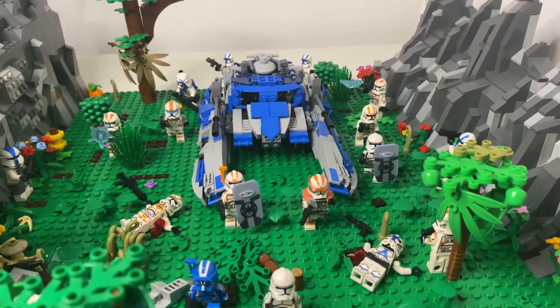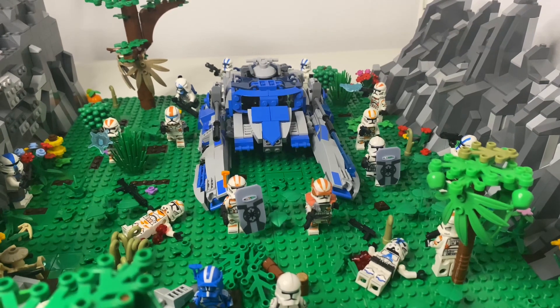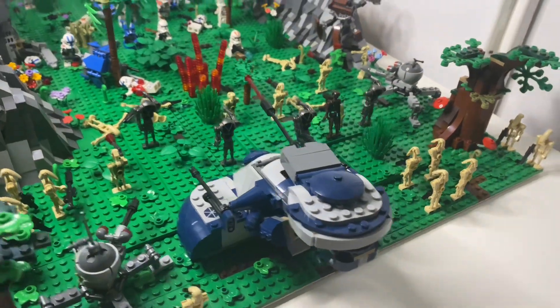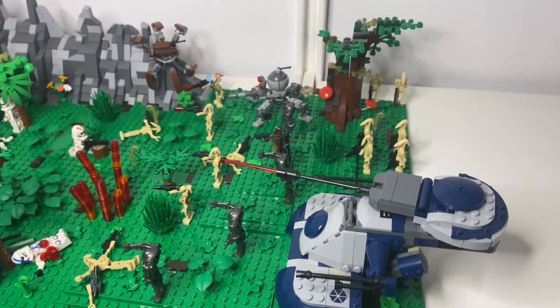Hello everybody and welcome back to another video. This is the finale of my Star Wars MOC, and I decided to not add another base plate on the edge just because I wanted to finish this mock and move on to other projects — more small, smaller projects.